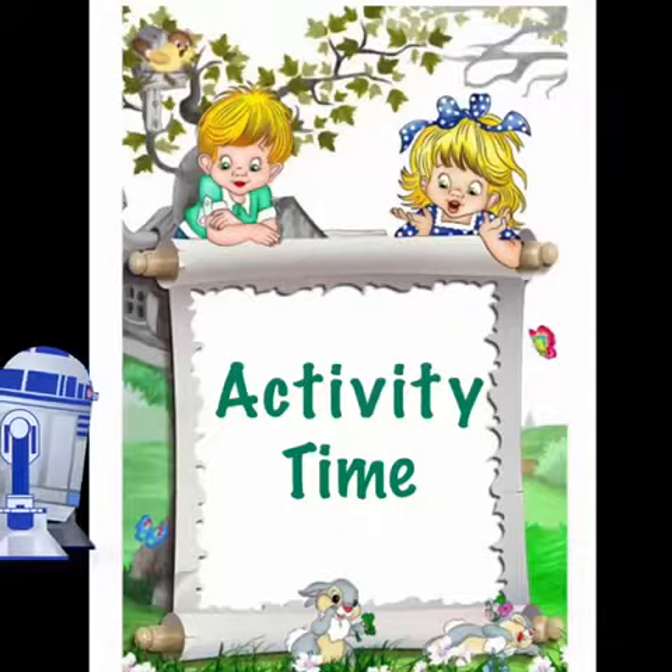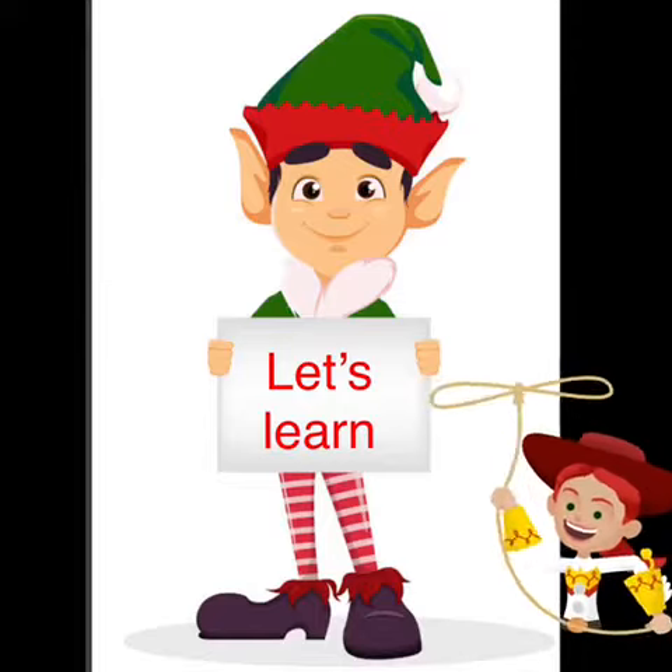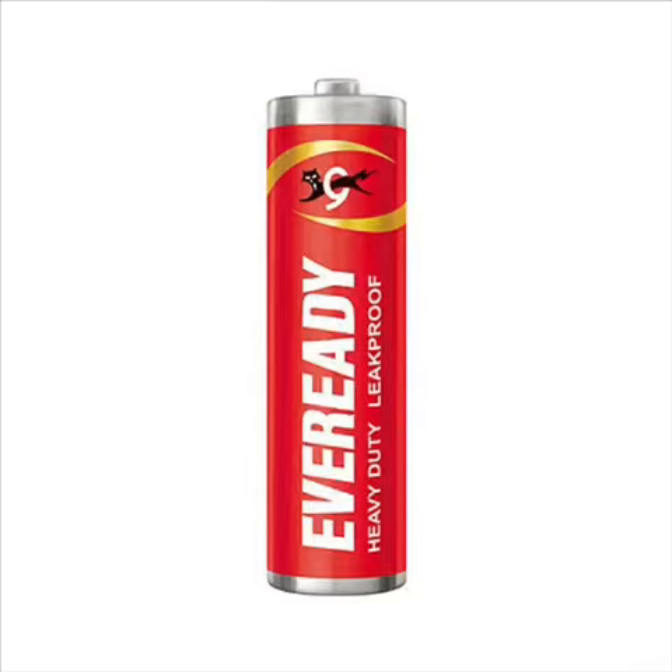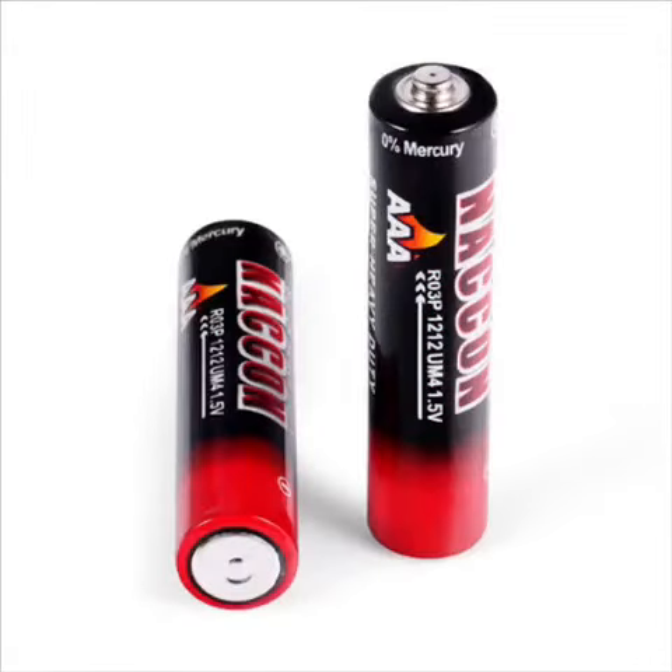Good morning kids! I hope you all are ready for today's activity. So let's learn how to put a cell in a remote control, a television, or in any of your toys. Kids, this is a cell — it has two sides: one is plain and the other is not. Here we can see both sides of the cell.